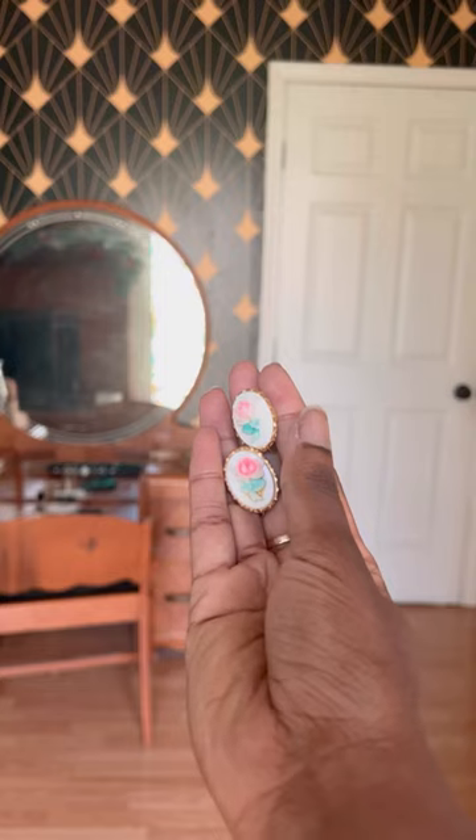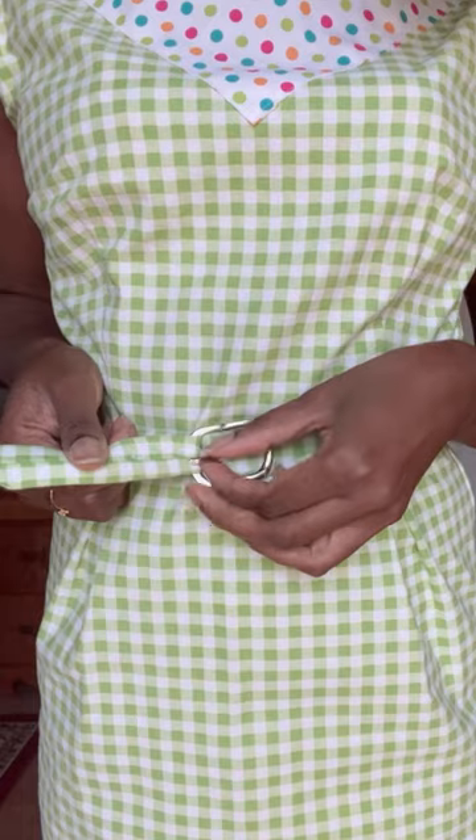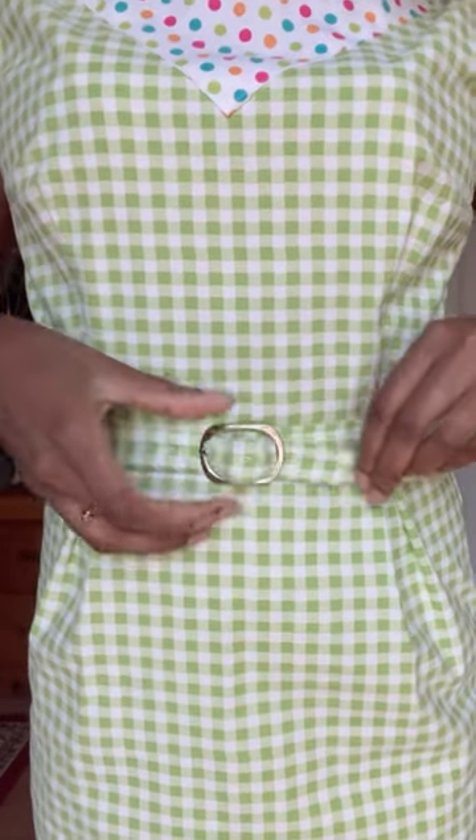For the accessories, I do some vintage clip-on earrings, a matching belt of course, and then I pair it with some white gloves because I feel like Barbie would wear that.